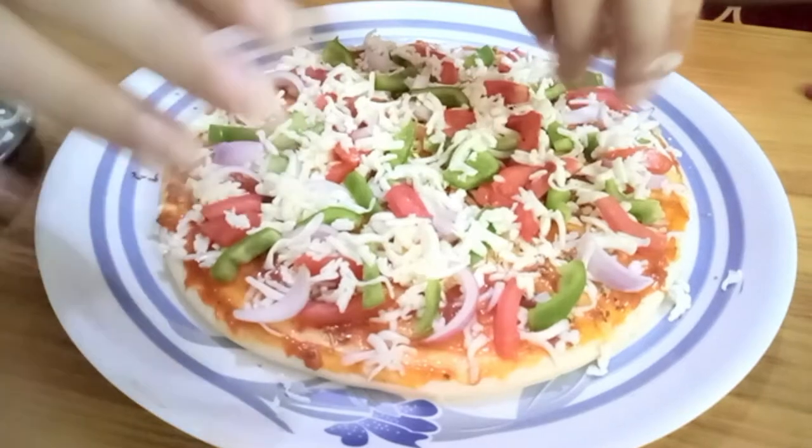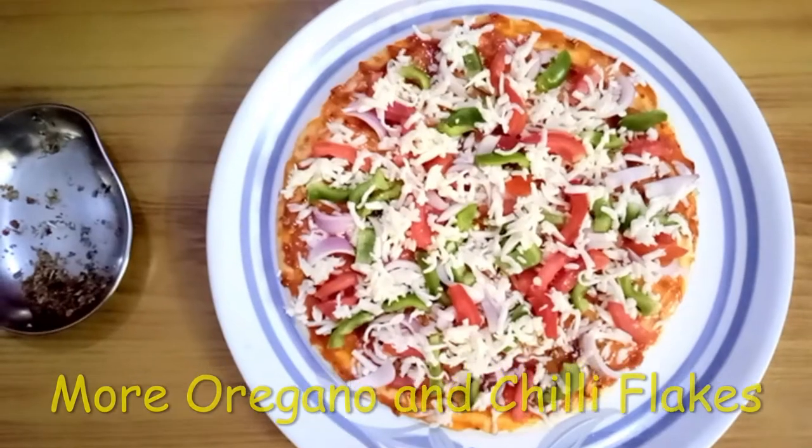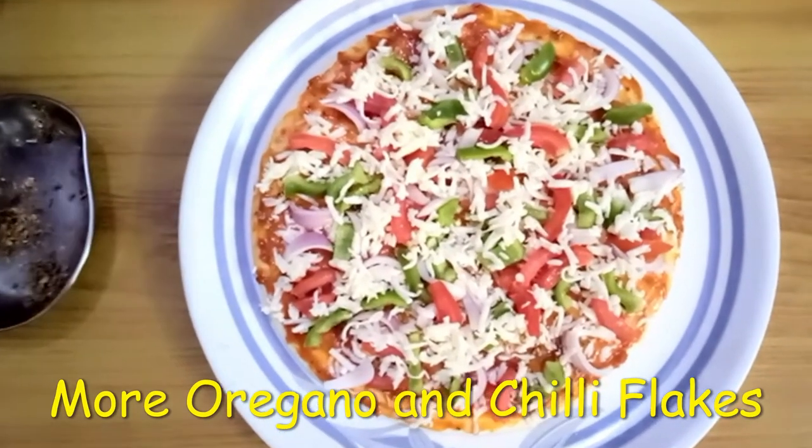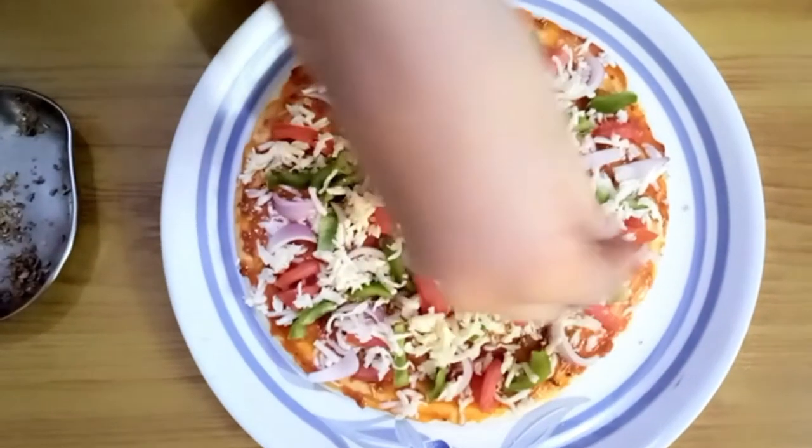We will add a little spice. Now we will add oregano and chili flakes to make it more spicy. Spicy pizza is the best!